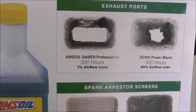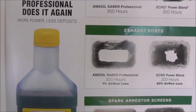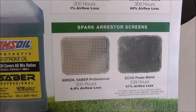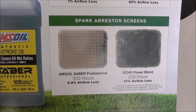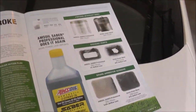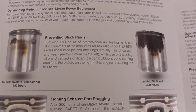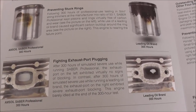Especially if you own a lawn care company, I would highly recommend this — it will save you a lot of money. You pay a little more upfront, but your equipment will last to 300 hours. The competitor's oil didn't make 300 hours because it was already clogged up. Here is more proof: Saber versus leading oil brand — look at the difference in the pistons and the exhaust port.